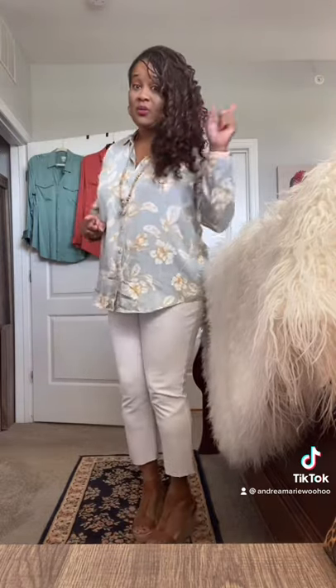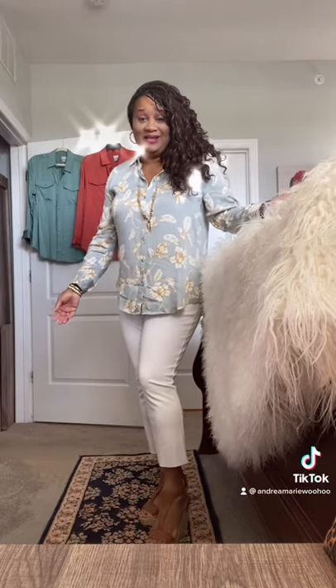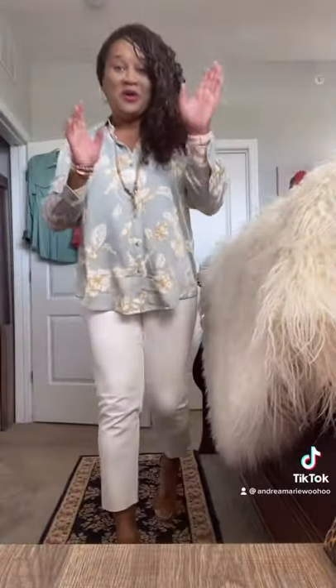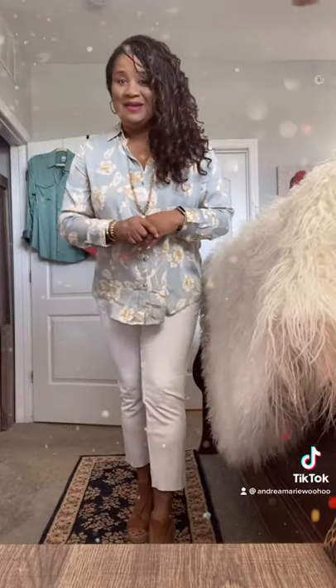I wanted to show you the two other colors I bought. Normally if I like something I buy multiple, and I bought three of these. It has a sheen finish to it — I don't know if you can see it on camera — but hold that thought because I'm going to put the other two shirts on so you can see what those colors look like. If I'm not mistaken there are about four other colors available online right now.